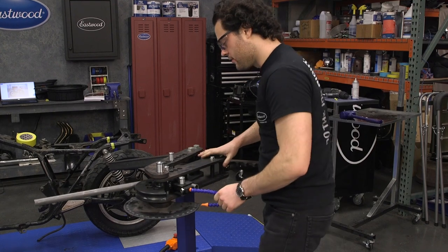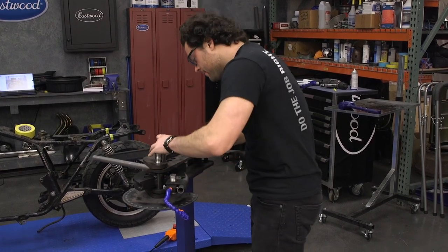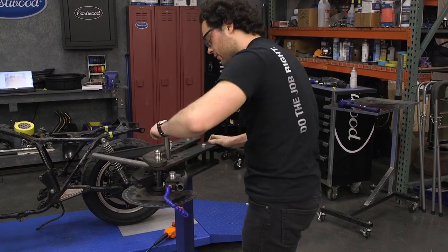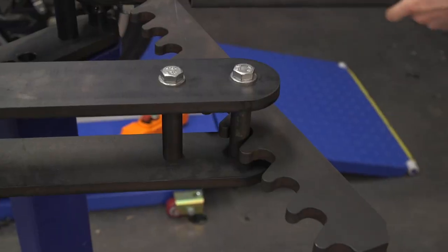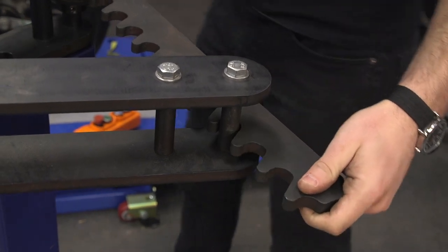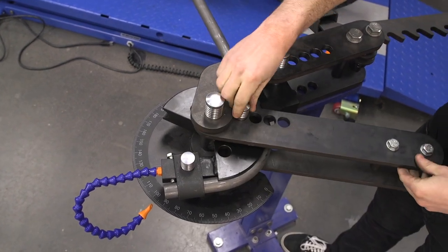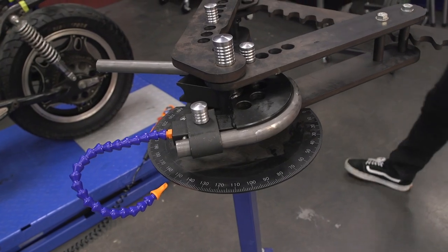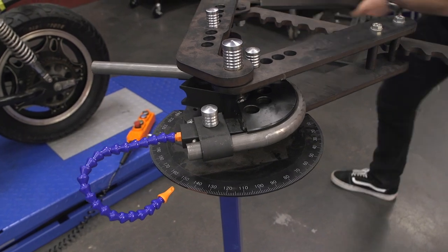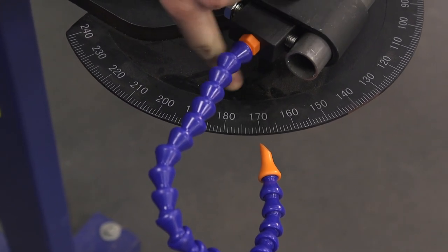We can bring this back, move this pin over — it's a little tight — and get some more teeth engaged. We just hit 180 degrees, but if I release tension you'll see how much this springs back. So we have to go a little bit past 180 so that the spring-back leaves us sitting right at 180.